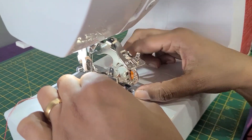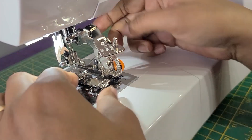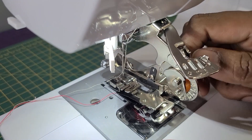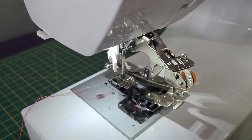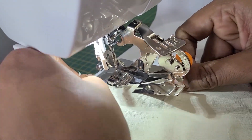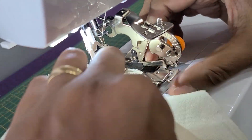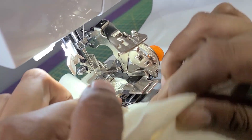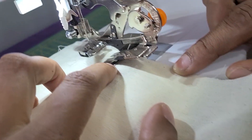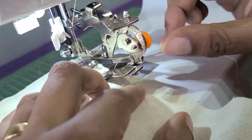Now pull this piece towards you. Pull this piece with this orange button towards you and insert the fabric the way I am inserting it — under this black piece, and then the fabric has to go through this silver piece here. The fabric comes on top of this. Adjust your fabric properly.